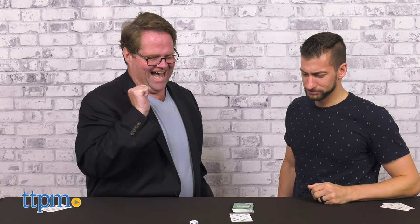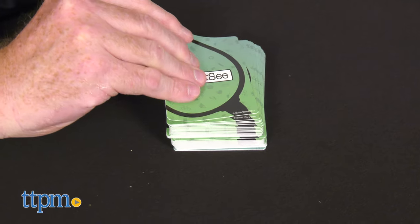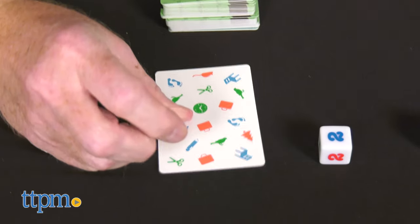Scissors! You lost! You're out! It's my card! It's harder than you think. When you find it, shout out the object and slap it.